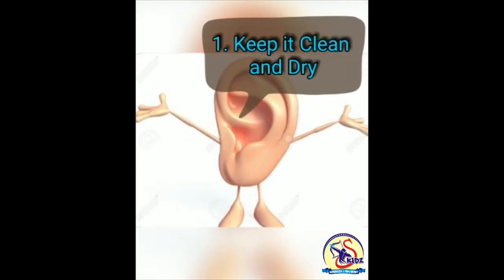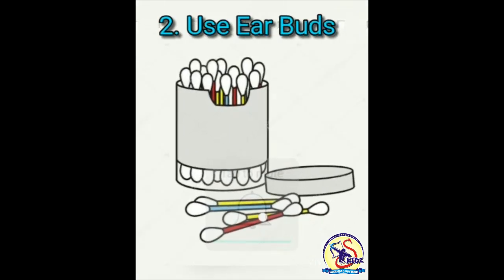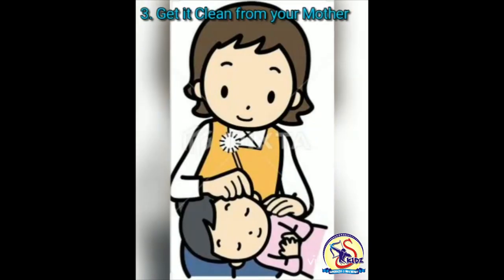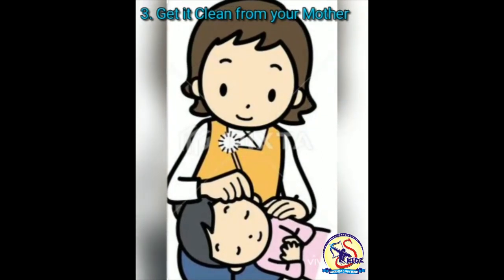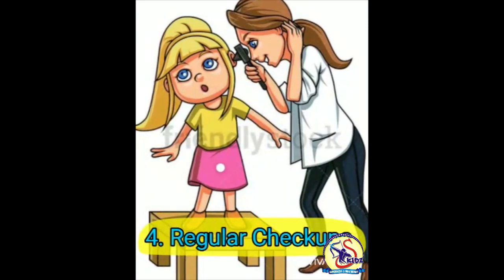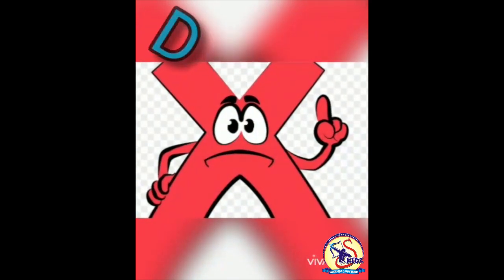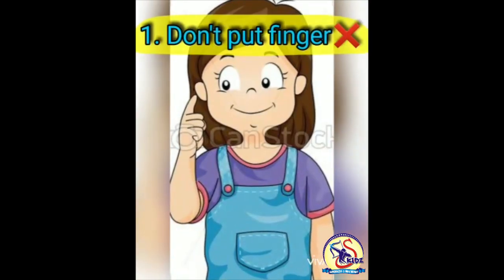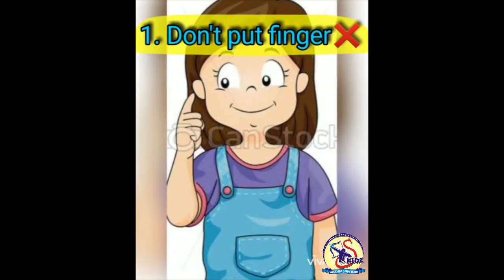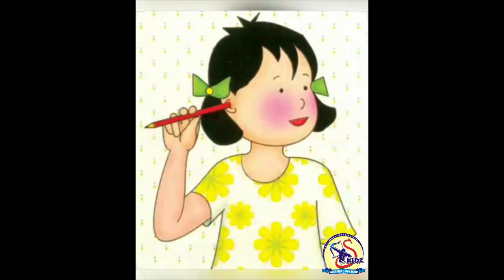Starting with the do's. Number one: keep your ears clean and dry. Number two: always use ear buds to clean them. Number three: always take help of your mother to get them clean. Number four: visit a doctor if you feel irritation and itching in your ears.